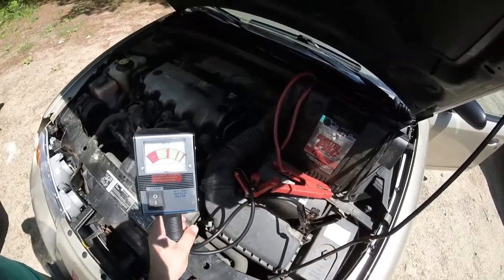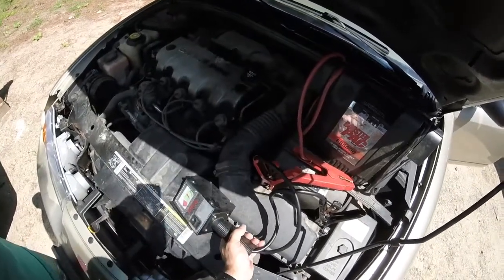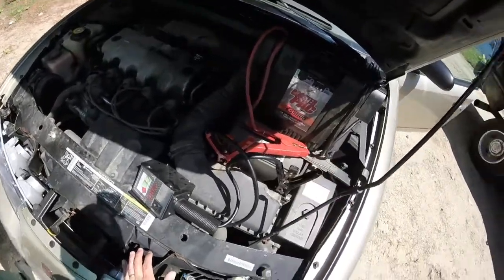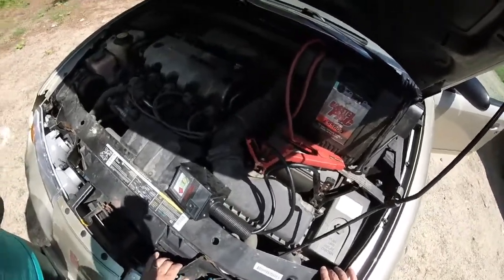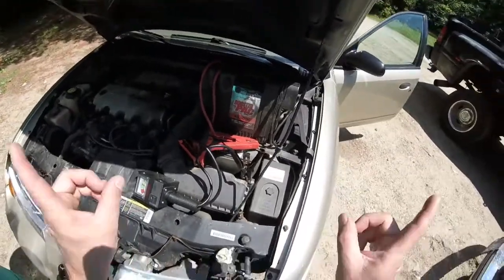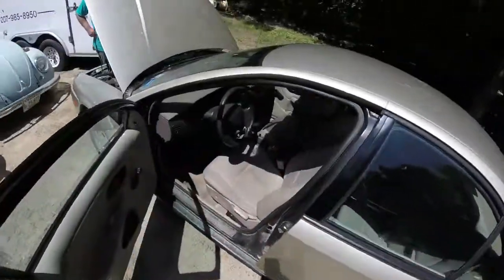We had this battery on charge for two solid days, and as you saw, it's still not starting the car. That's one way you can determine whether it's your charging system or your battery. In this particular case, we need a new battery. We'll go ahead and get a battery, put one in here, and that should fix our problem. Thanks for swinging by Shane's Main Shop. Please like, subscribe, comment, and come back for more videos. Don't forget to click on one of the videos here and the icon down in the corner to subscribe. And as always, have a great day.